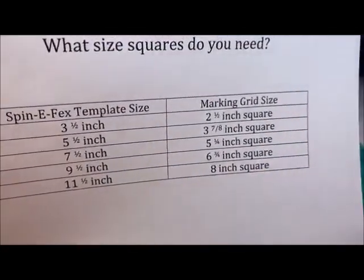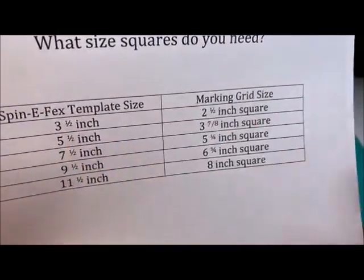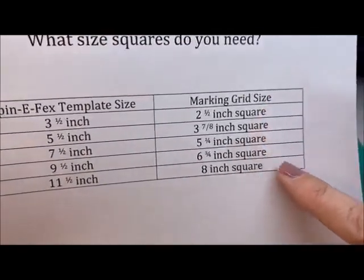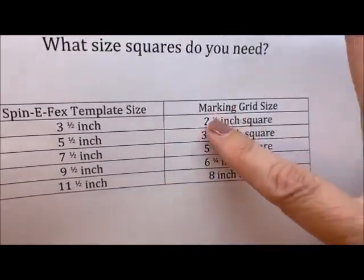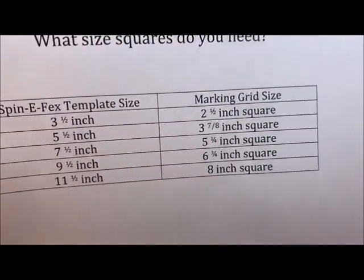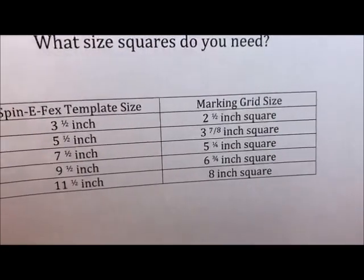I divided by that 1.414 and that's how I got the square size. It gives you weird decimal numbers and I just tried to make it the closest reasonable quilt measure that I could. That's why there is fudging — because it's not exactly perfect.